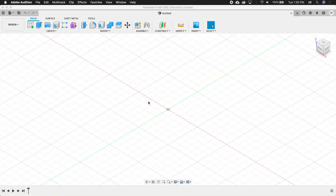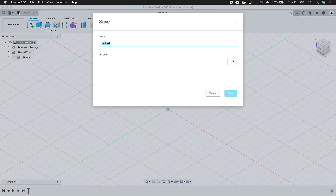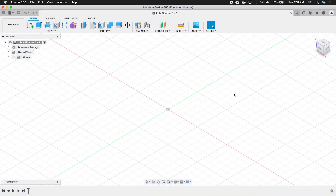Rule number zero: save your design. Before you do anything, you want to save your design. Right now my design is untitled, so I'm going to click on the disk and save it. I'll choose the location and call this one 'rule number one.' Now that the project is saved, you can see it has a version number so I can keep track of my design history.